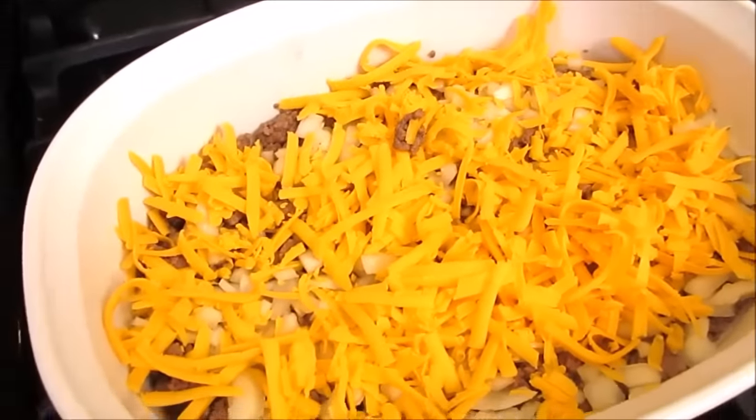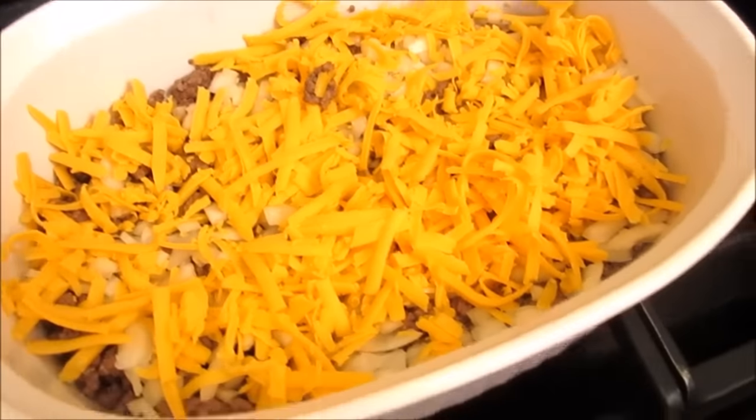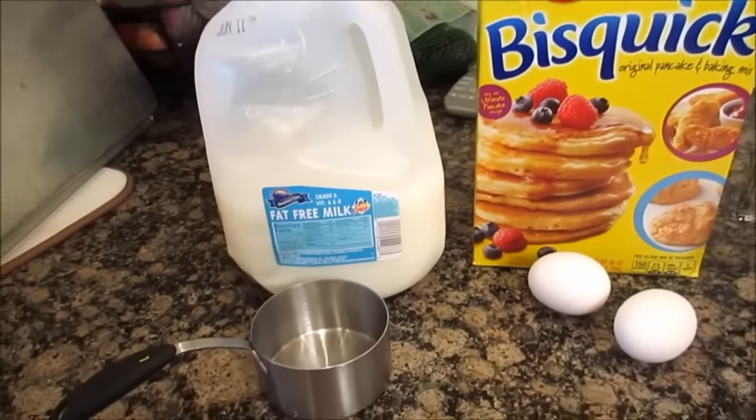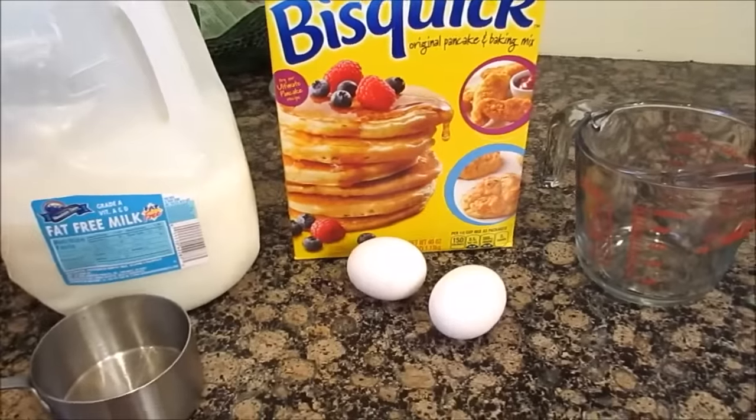I did season my meat with salt, pepper, seasoned salt, and garlic salt. Next we're going to make the biscuit portion and add it on top. You are going to need one cup of milk, a half cup of biscuit mix, and two eggs.